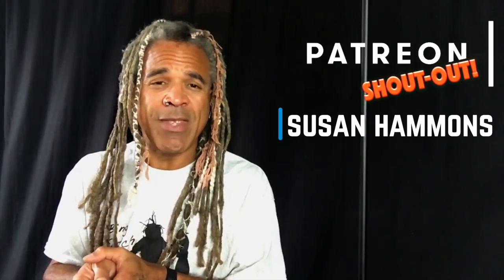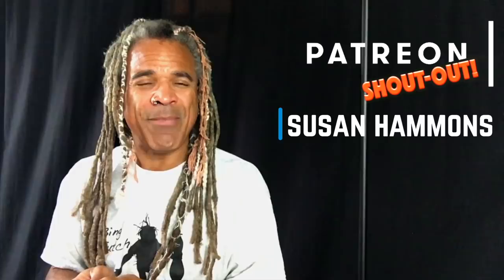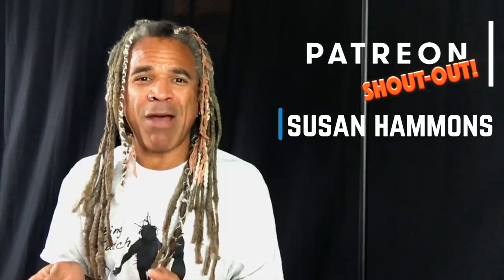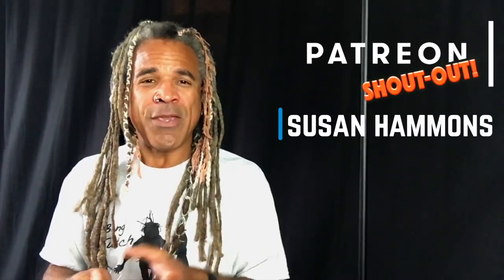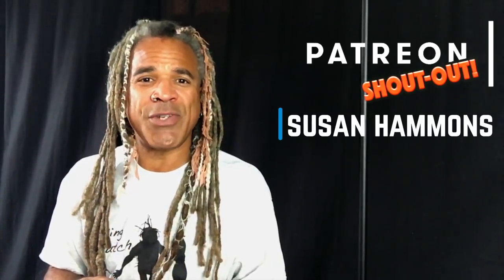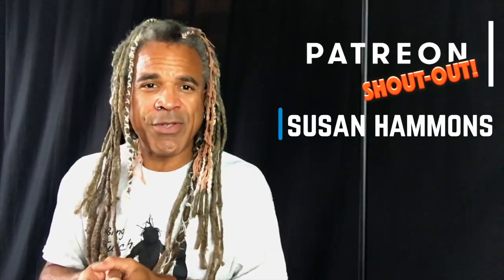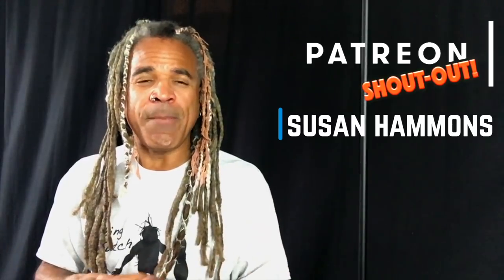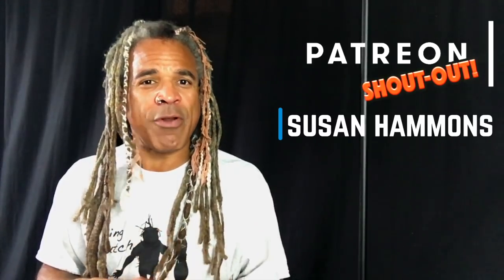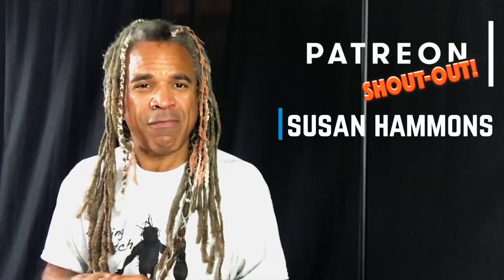Before I go any further, though, I want to say hello to one of my patrons on Patreon, Susan Hammons. Susan, thank you very much for pledging recently, and I hope you're enjoying all of the bounty of fun stuff that you can find on my Patreon feed. You and every single one of my patrons is responsible for making things so much easier here in the studio. From helping to keep data flowing to purchasing new equipment and upgrading gear, you guys are a very important part of what I do on a daily basis, and I want to thank you so very much.